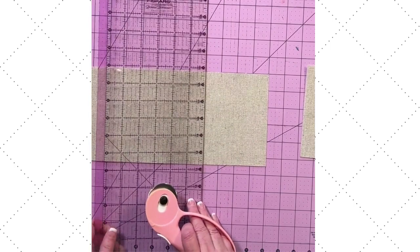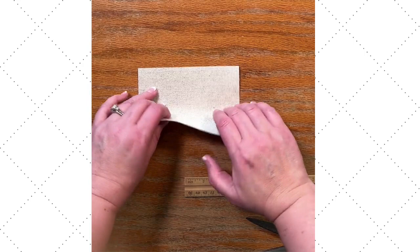Hey everyone, Meg here with Makeable Crafts, and today we are making the cutest St. Patrick's Day banner. I can't wait to share this with you.